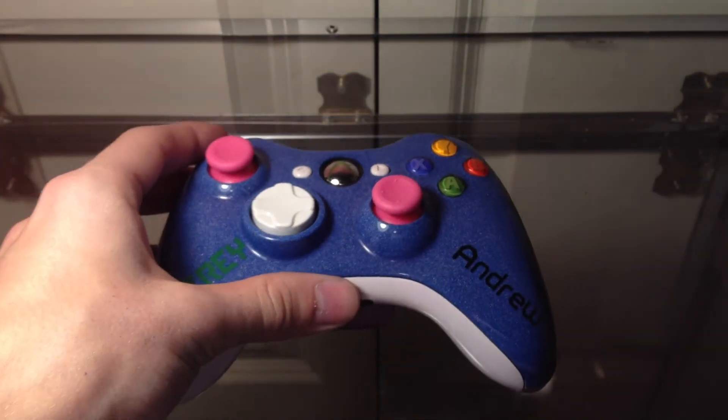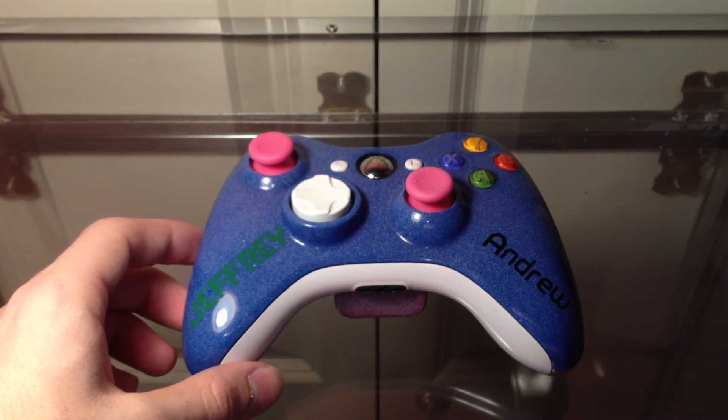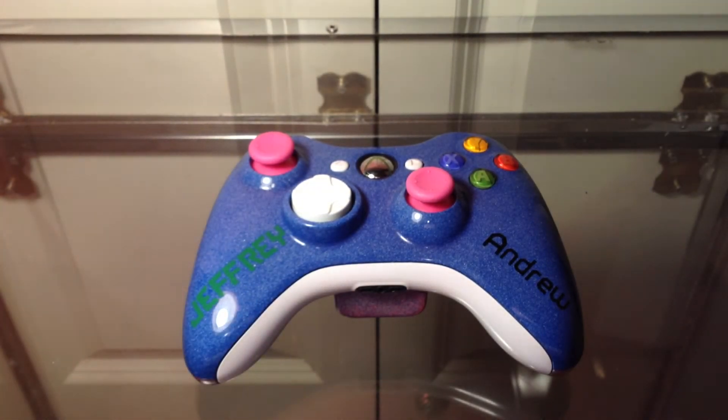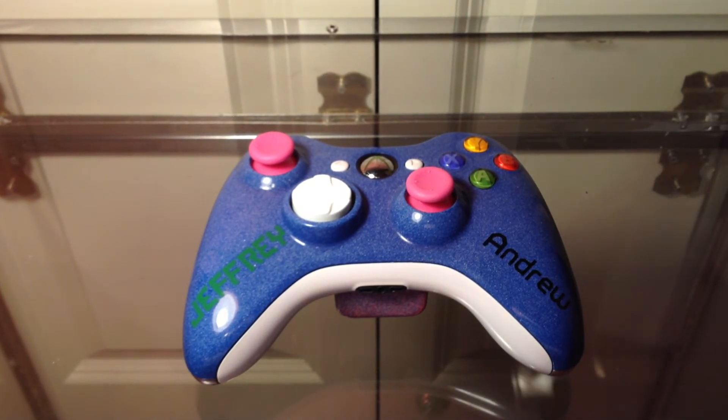Hope you guys enjoyed it — please like, comment, and subscribe for more content. We'll be putting out new videos every time we make a new controller or do something new, just to keep you guys informed and show you our latest projects. Hope you guys like this controller. Thanks for watching, see you guys later.